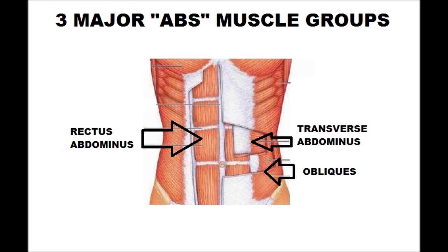Let's go over a quick core abs workout. First, let's look at the three major abs groups.